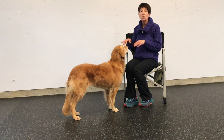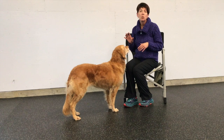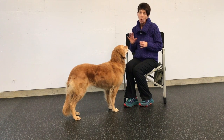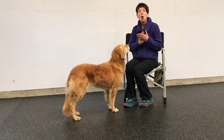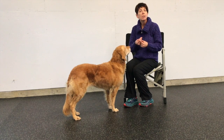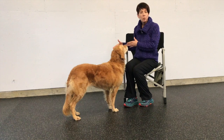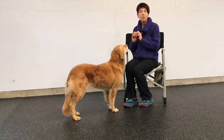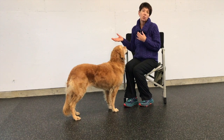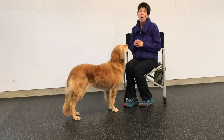If your dog is trying to steal treats or mugging you and trying to get the treat from you, then you're missing a very important component. You have to work on the 'it's your choice' game and teach your dog — without using any adverse methods — that I will give you the treat if you back away from the treat. This is another shaping exercise which is something you could start with as well.